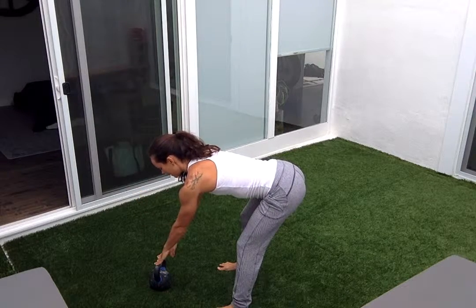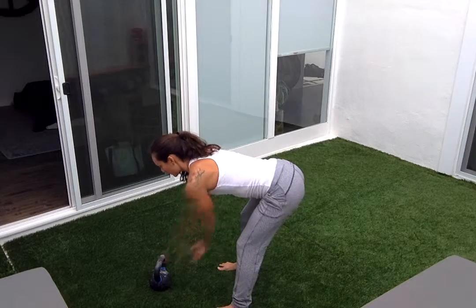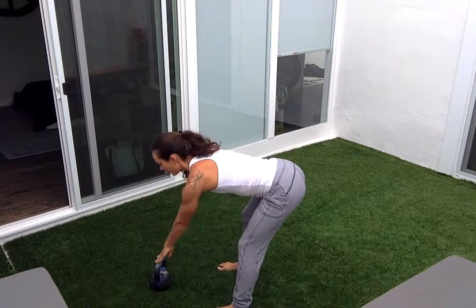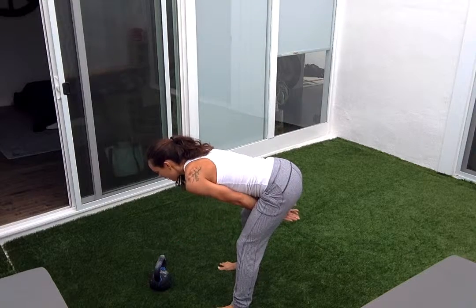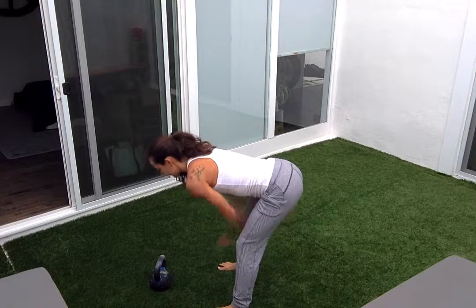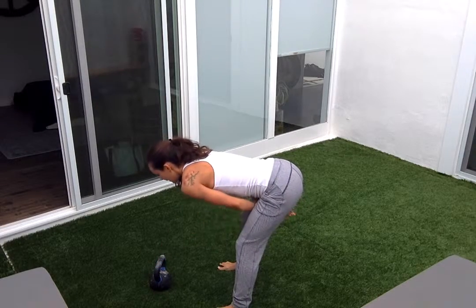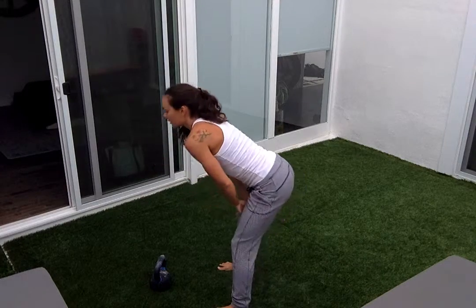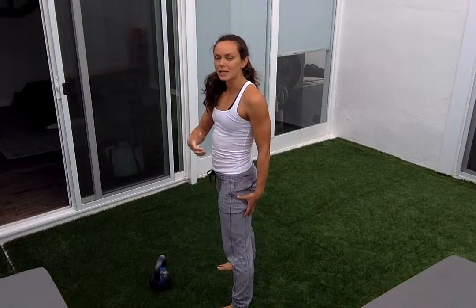We're going to reach for that kettlebell — just reach your fingertips, and then you're going to thrust your hands back. Reach it forward, thrust it back. Do that five to ten times. You really want to feel the back of your legs here. You're imprinting that muscular strength before you stand up, understanding that's where this movement is coming from.